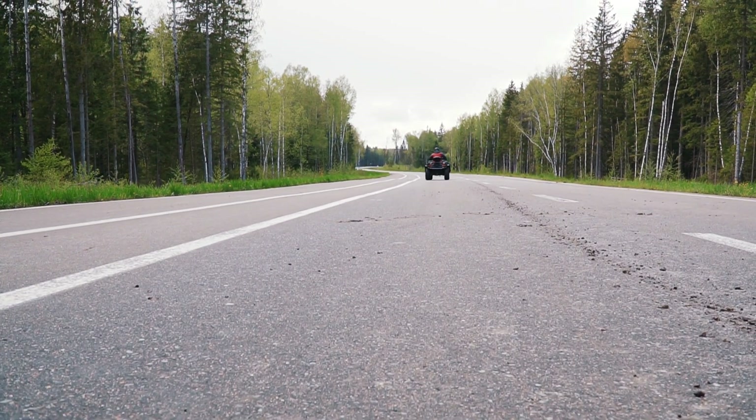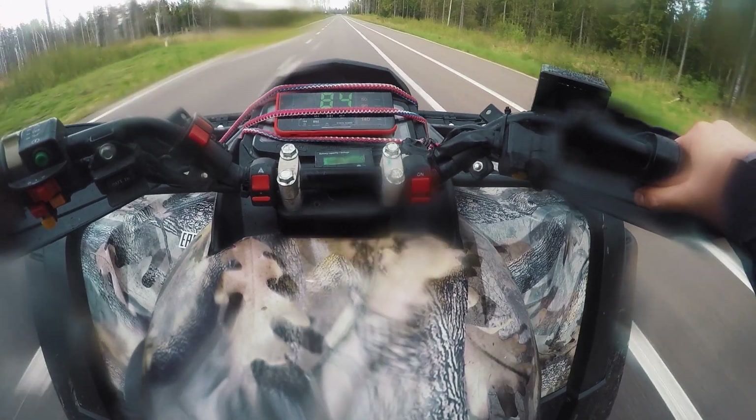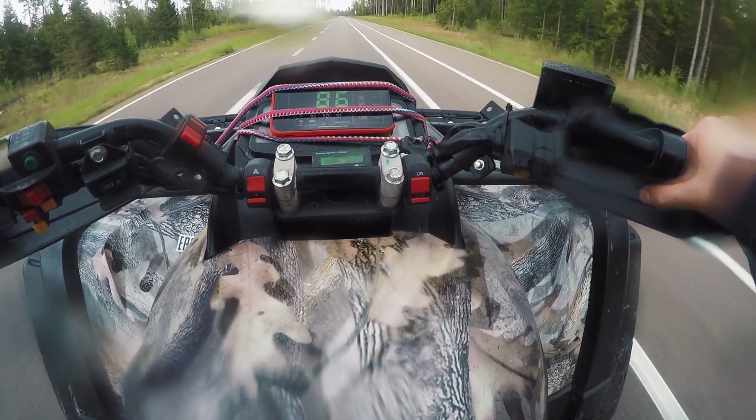On the other hand, this conversion was done in favor of torque, not maximum speed. So the top speed is slightly less than the original quad. As we can see, the maximum speed is 85 km/h.